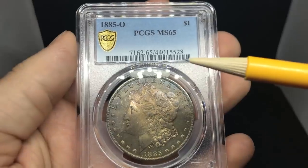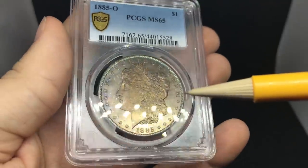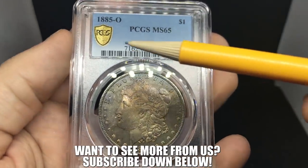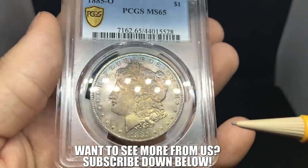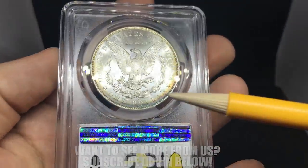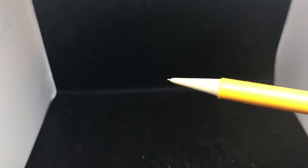This is an 1885-O Morgan dollar graded MS65. We were talking about luster on the previous coin as an issue — the luster on this coin is a lot better, even though it has a dark or dingy type of color. The strike is also a little bit better, even for an O-mint, which is actually surprising — that's kind of why they probably gave it that gem state grade. When you flip it over, there's nice contrast in the fields and a nice little rim toning. Pretty nice coin — congratulations, Tyler.